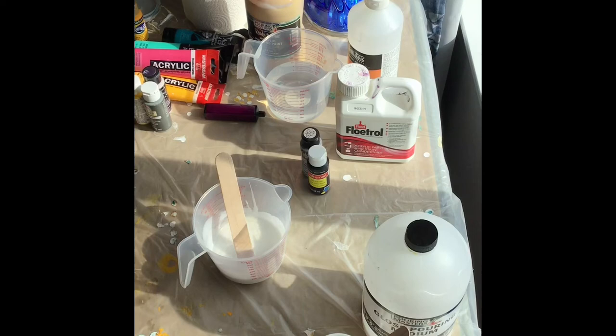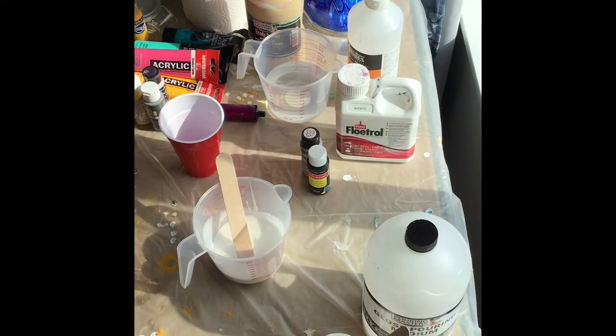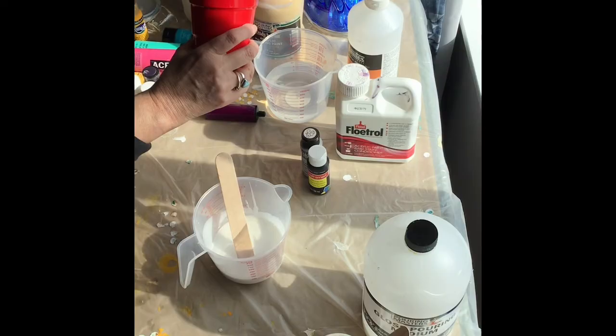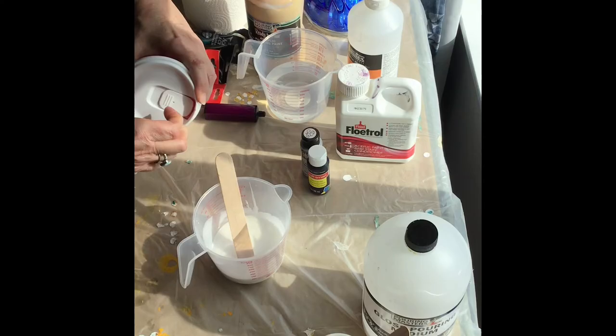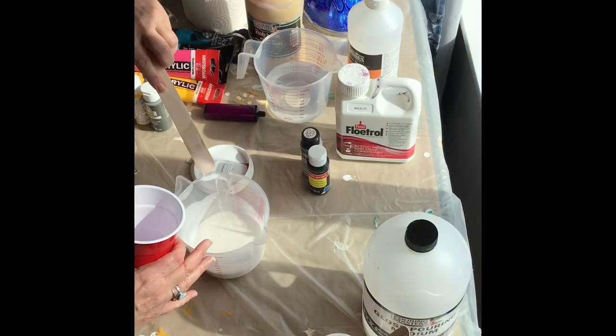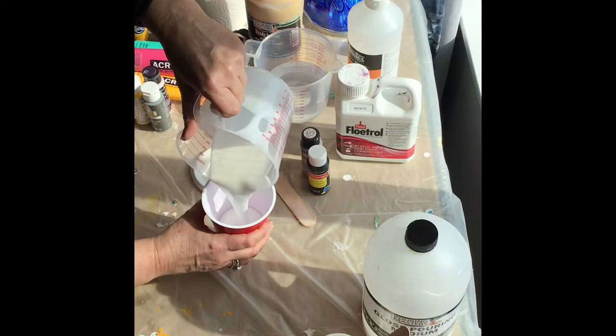Now I have my own homemade medium. I probably should store it in something. I have these cups — this one holds about 18 ounces. I do have some lids I got at the dollar store. It snaps on there, and it does have this pour spout. I'm gonna put the glue medium in here so I can store it.